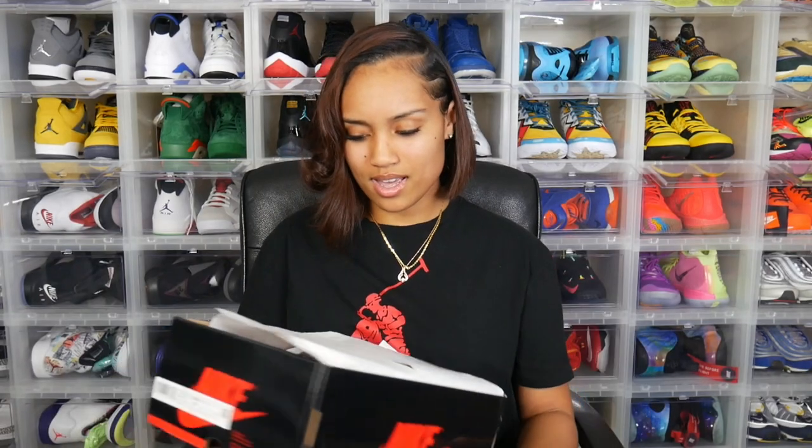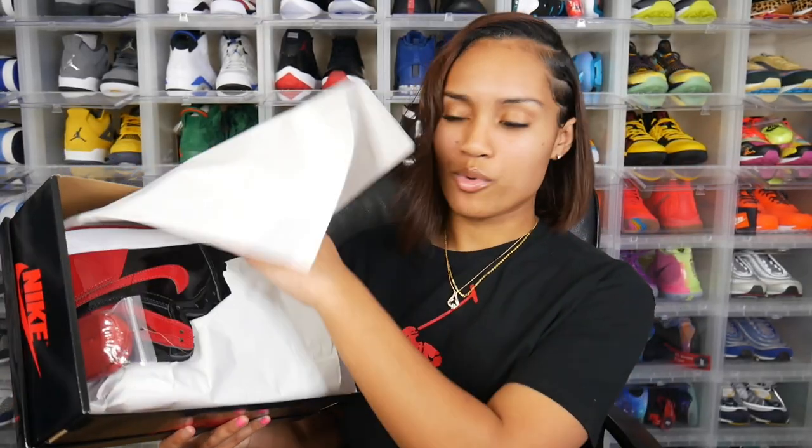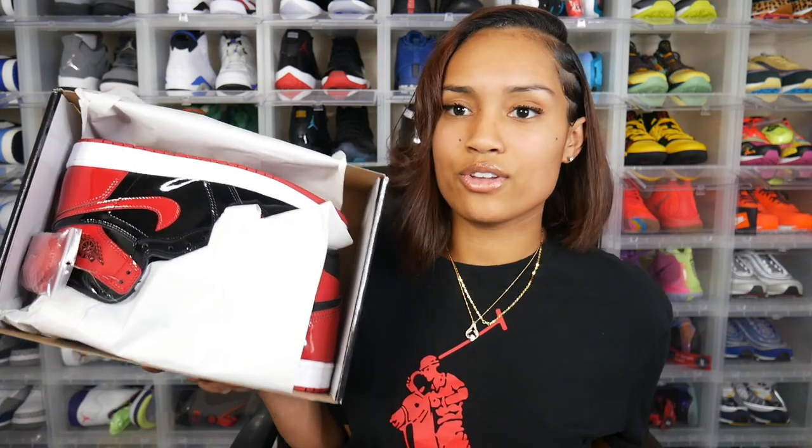Let's go ahead and open these bad boys up. I didn't even take the sneaker out of the box and these already got that kick scent — there's nothing like the fresh scent of a new pair of kicks. These felt like they came straight out the factory. And here they are everyone — the Air Jordan 1 Patent Breds in the building!